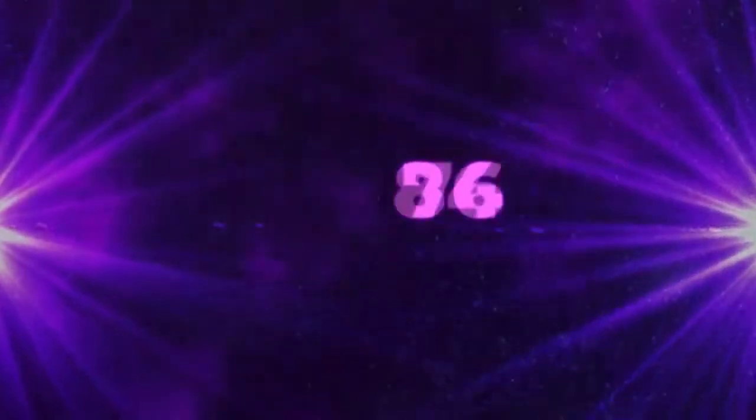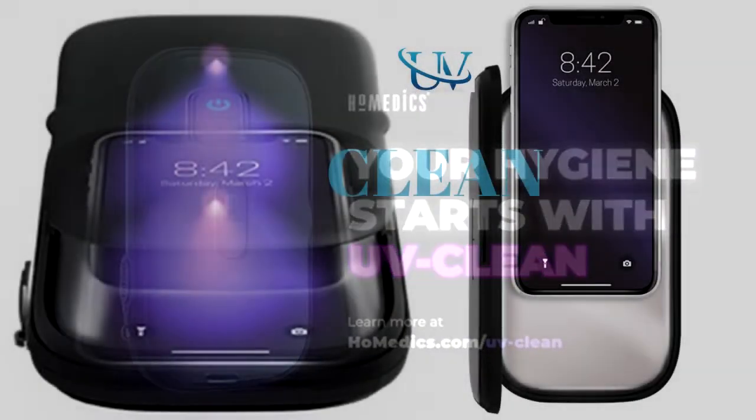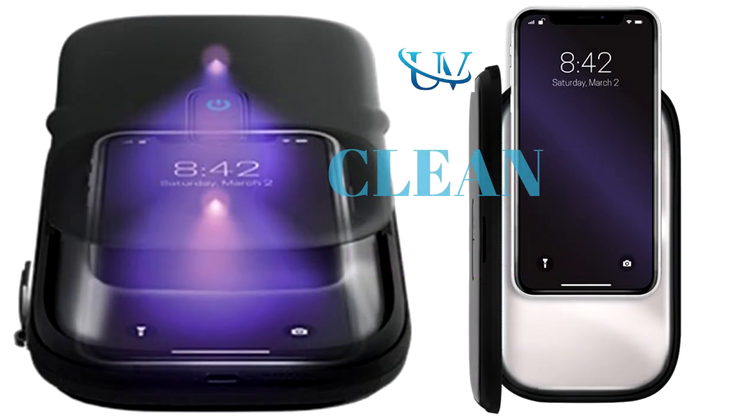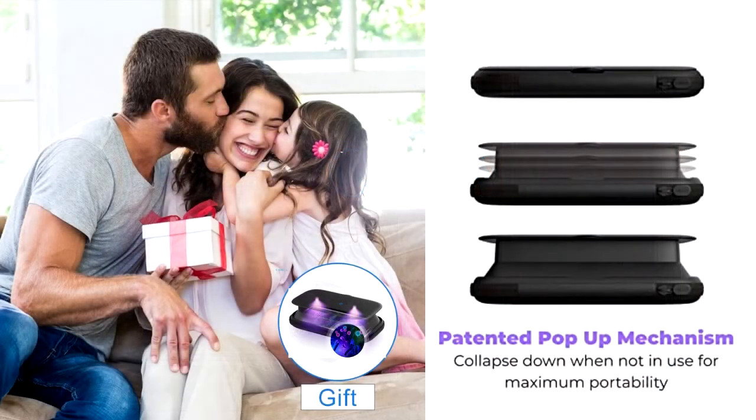After use, collapse it back down into its original ultra-compact form and tuck into your purse or pocket for use anywhere on the go. The device also has a lithium-ion battery, fits virtually any smartphone, and with up to 70 uses per charge, your phone never has to be a petri dish again.